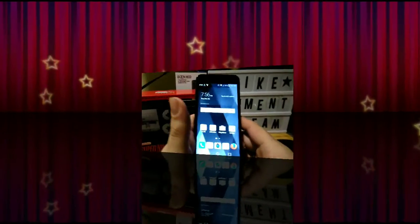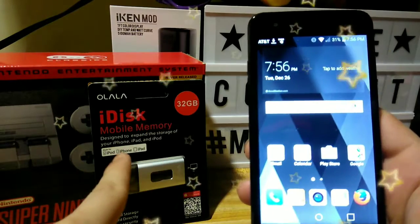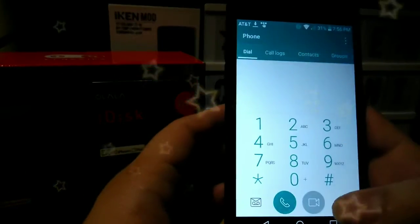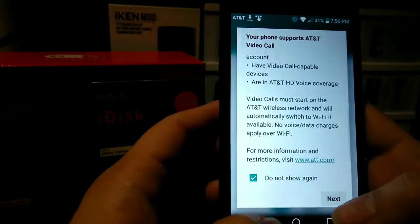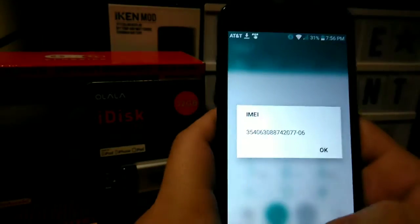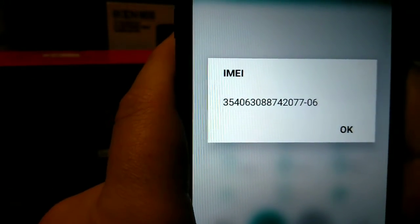Alright guys, let's get into this process of unlocking. First thing you want to do is hit star pound zero six pound to get into your IMEI number. You're going to want to copy that down, write that down, remember that number.